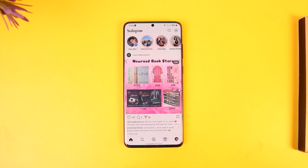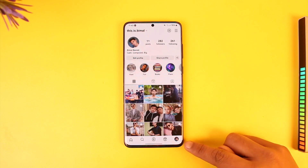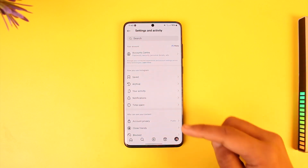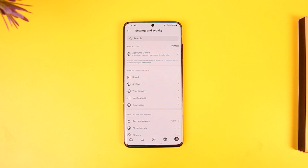All you have to do is just launch the Instagram application, then tap the profile icon from the bottom right, and tap on the three lines option located at the top right-hand side. Now, because Instagram changes the layout so frequently, today I might say the option is here but tomorrow it might not be there.